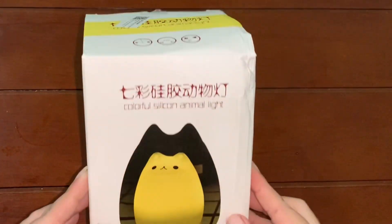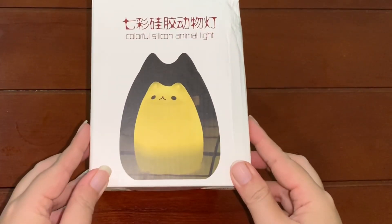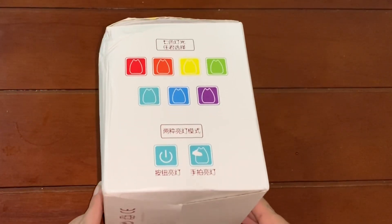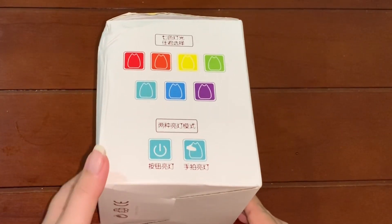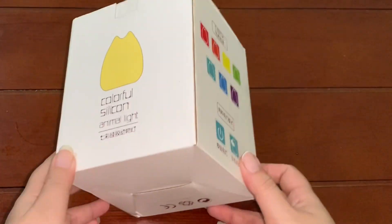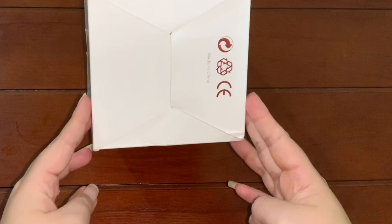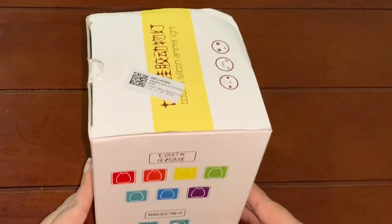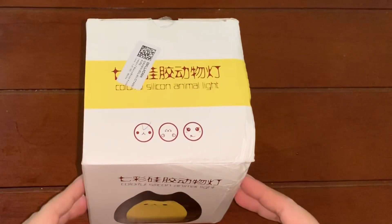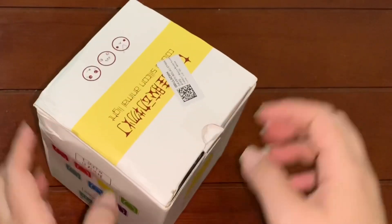Hello everyone, today I'm going to unbox the cat slim lamp. This lamp is very small and cute, and it has seven kinds of colors as seen on the cat box, consisting of red, orange, yellow, green, light blue, blue, and purple. Let's open the box and see what we get inside.